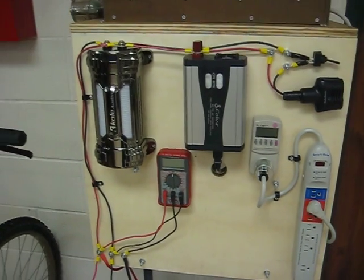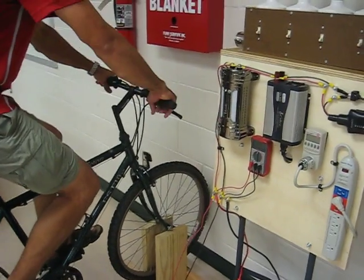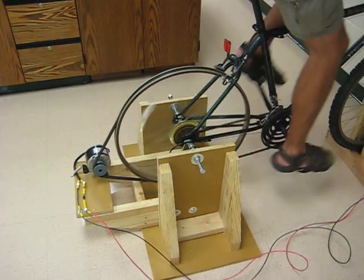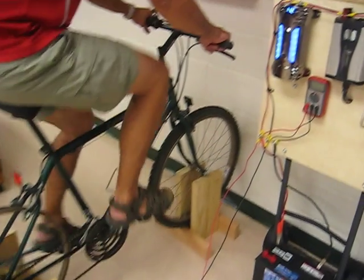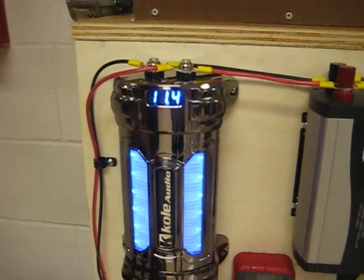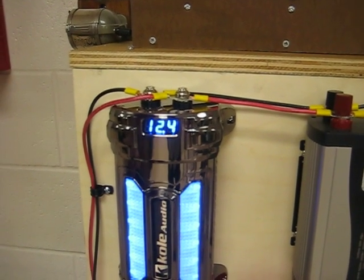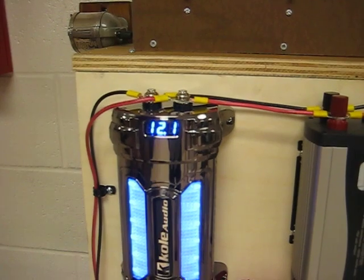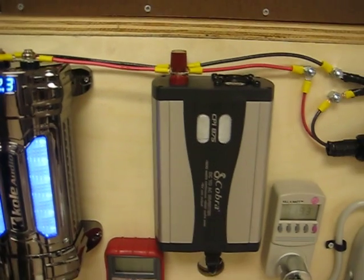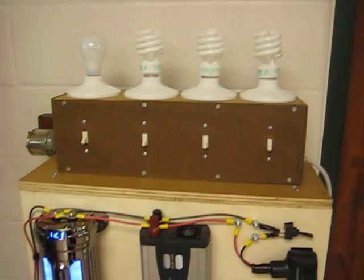Let's give you a quick demonstration of how this all works. Eric is going to start pedaling, and as soon as he starts pedaling, our generator is going to start generating a DC voltage. Our car audio supercapacitor has a voltmeter directly on it so you can look to try to maintain the 12 to 14 volts necessary so that our converter will be able to turn that into 120 volts to power our different light bulbs.